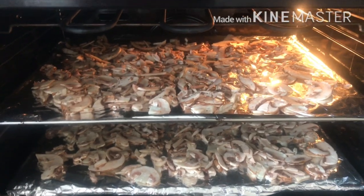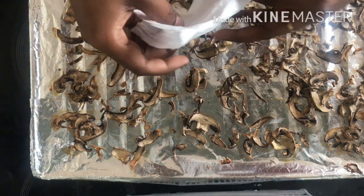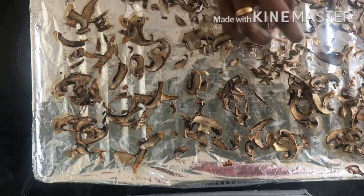We will cook it at 180 degrees. After 30 minutes, we will remove the excess moisture. Now we will dehydrate the mushrooms. We will use a little powder and dry it in lighter warm air.